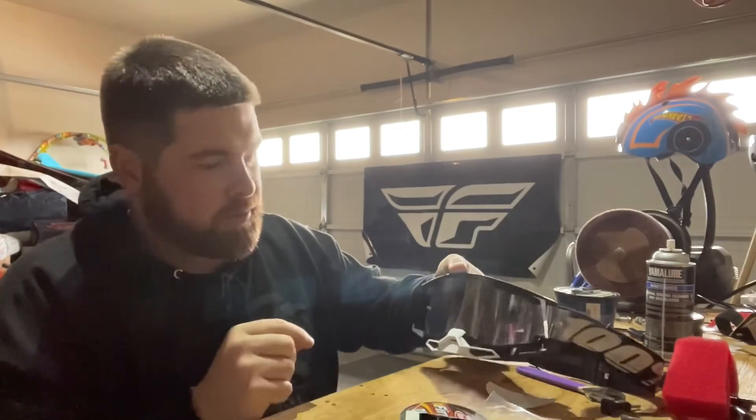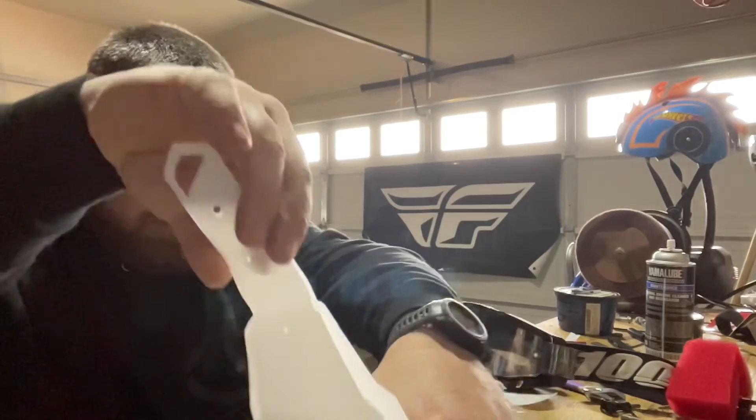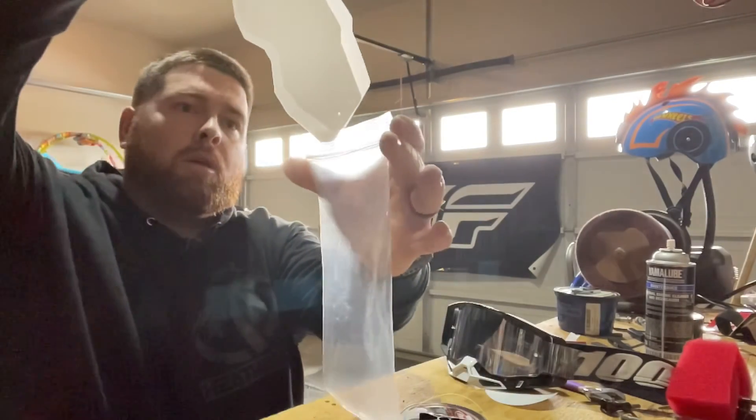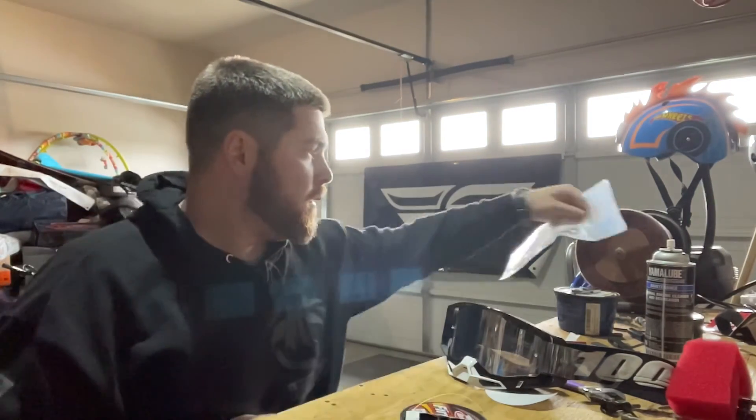These are the 100% Racecraft Twos if I remember right, but they're pretty much all the same regardless. If it's a set of goggles with outriggers, or if it has just the third post with a little clip that goes around the band, some of the less expensive goggles will have that clip for the third post — so keep that in mind. I usually store the goggles in the bag with tear-offs on. Yeah, that's how I put tear-offs on. Thanks for watching.